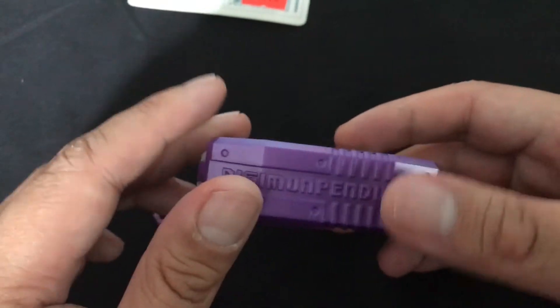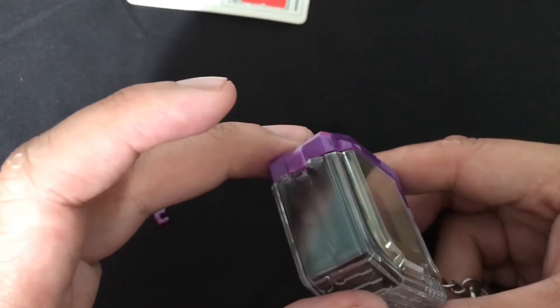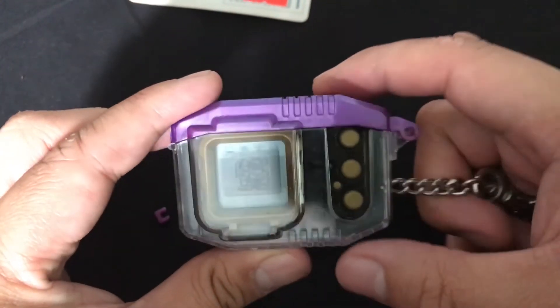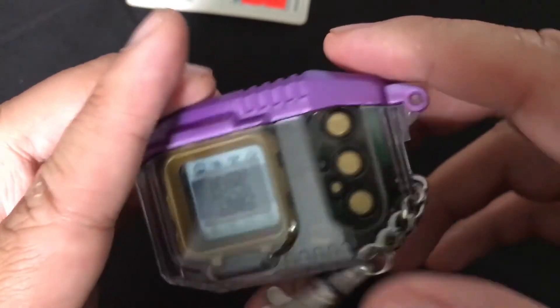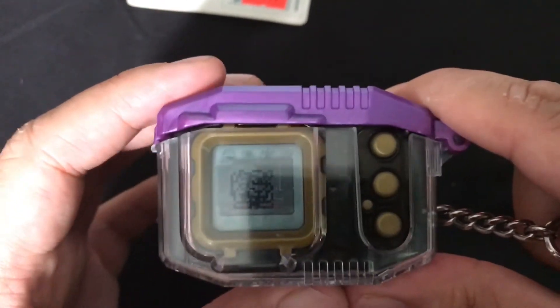Being 20 years old, plastic doesn't hold its quality as much, but it is very sad. So yeah, there is my 2018 review of this Digimon case. I hope you guys enjoyed it. If you have any questions please let me know, and please like, comment and subscribe. Thank you.